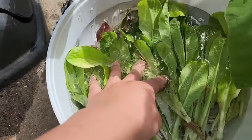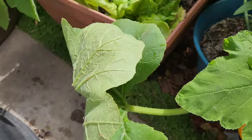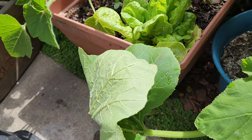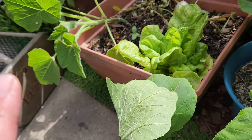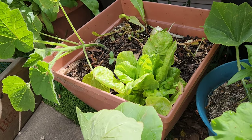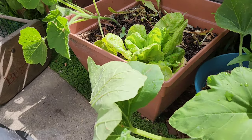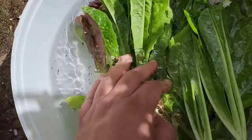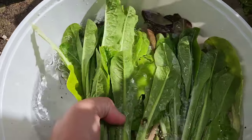I just harvested all of my lettuce. I did leave the butter lettuce there because it's still producing, and I didn't realize I had a squash growing there. I'm going to prepare this pot to start getting some of my peppers. This is a pretty good romaine lettuce harvest.